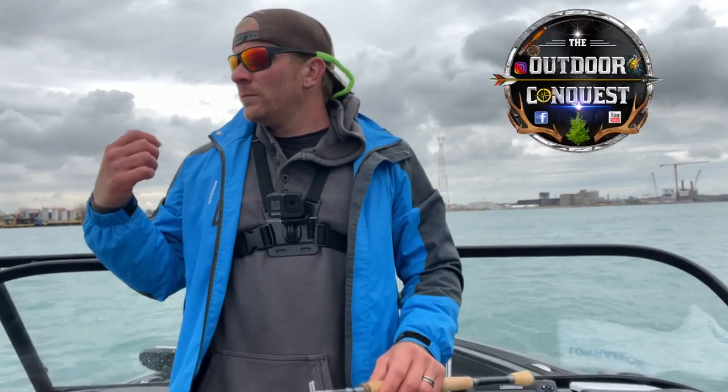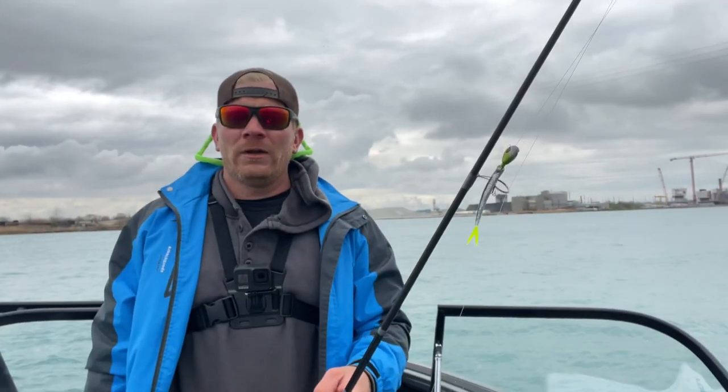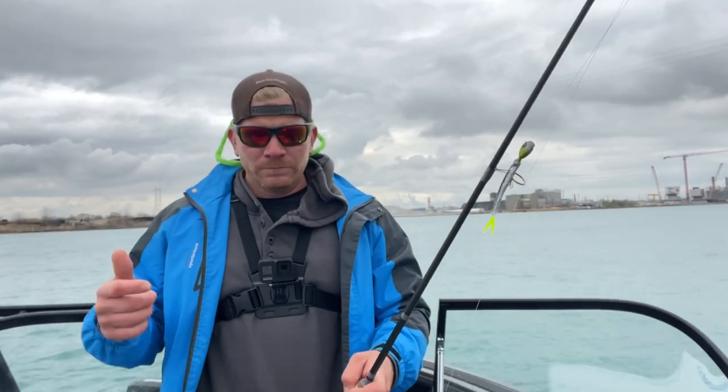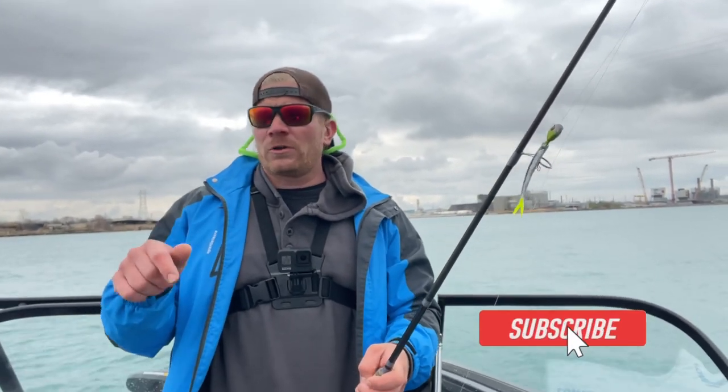Okay guys, welcome back to the channel. I'm Luke Pulaski with the Outdoor Conquest. We're back out on the Detroit River again. Do me a huge favor — if you're new to my channel or a frequent flyer, please go ahead and hit that subscribe button down below.